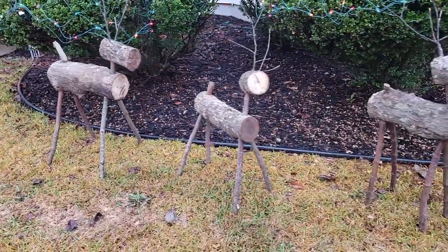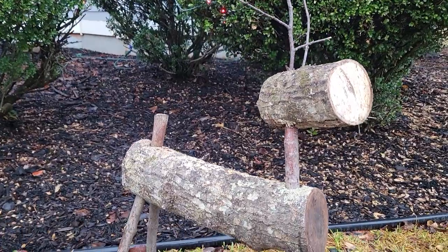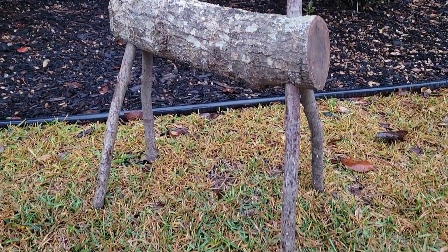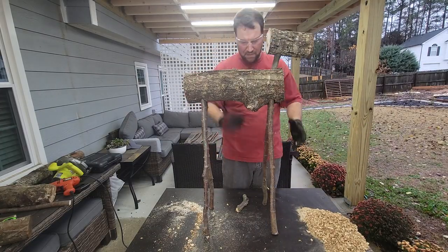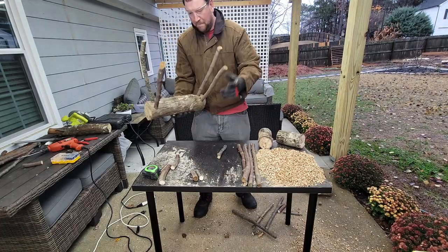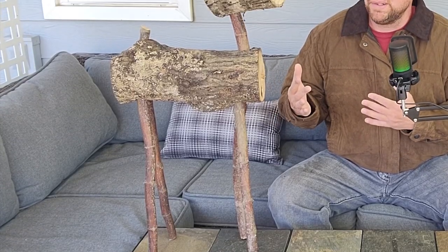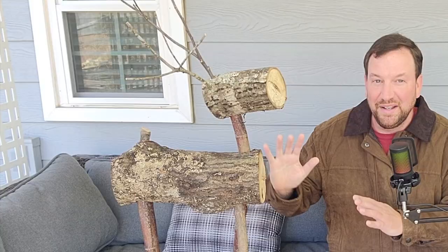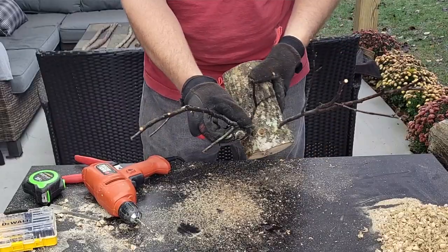These are the finished products — the deer displayed out in the yard with the Christmas lights. Each one is unique, a little bit different from the other, and I like that. I just finished putting together all three reindeer. The first one was a little bit experimental since I'd never done this before; the next two were a little bit quicker and came together a little bit better. This one happens to be my favorite — it has the most personality with the way the head is cocked and tilted. When you're making yours, feel free to make adjustments, play with it a little bit, and get creative to make it unique to the style you're looking for.